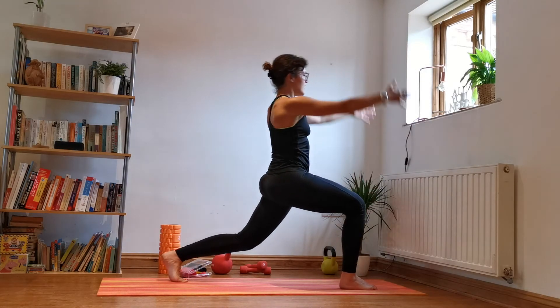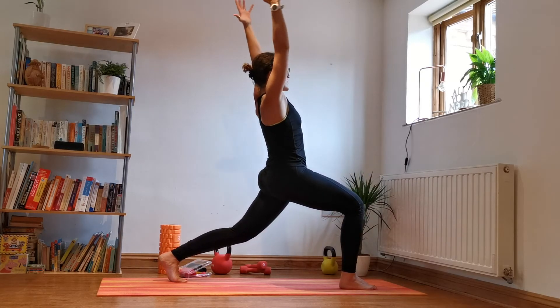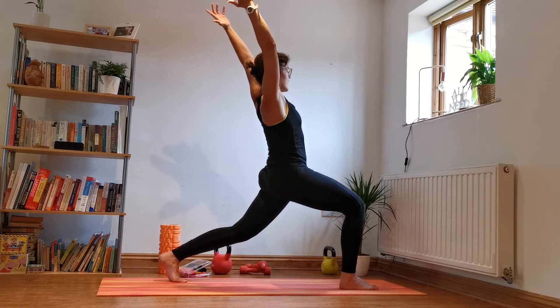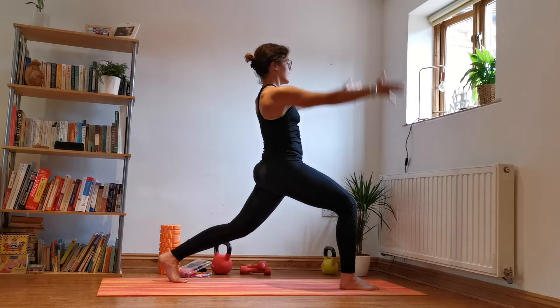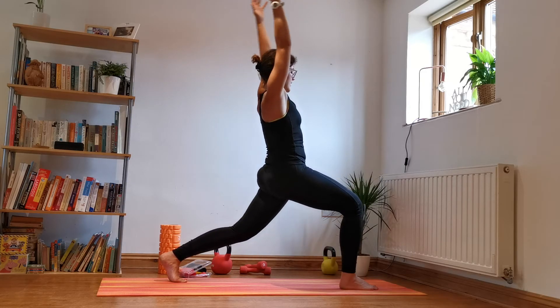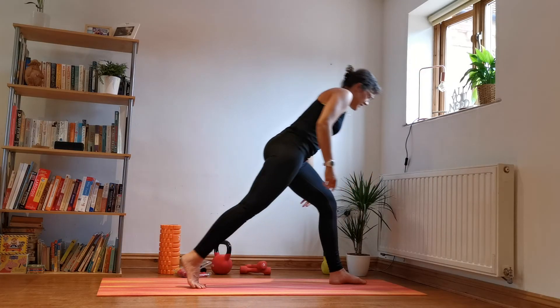Up and back — one, stretch. This feels so good especially if you've been sitting for a while. Three, four, one more — five. Beautiful. Little pulses — little static lunges each side.